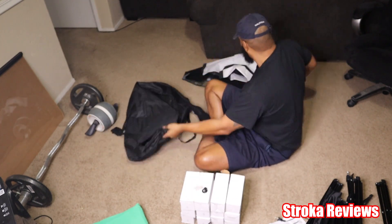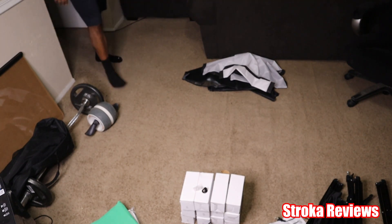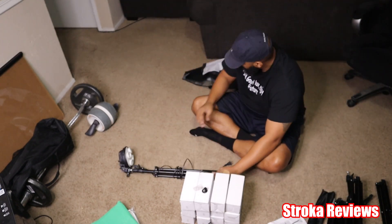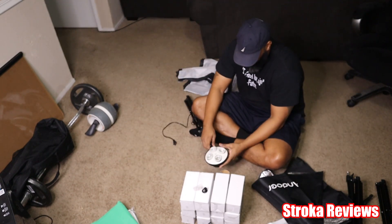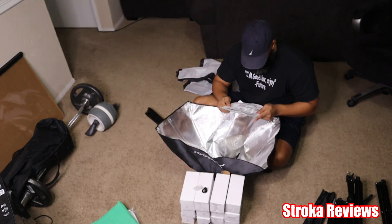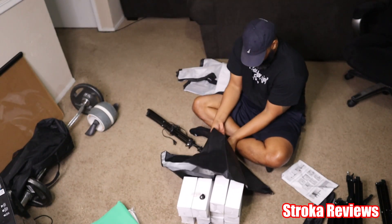Those clamps you see — those things are very heavy duty. As a matter of fact, I wouldn't mind using those for something else. Alright, so you see the first light box I'm getting ready to put together. I showed some rods at the very beginning — you have 4 rods for each light box.